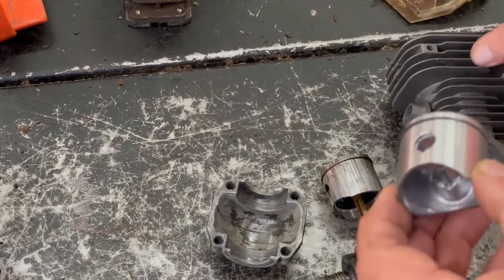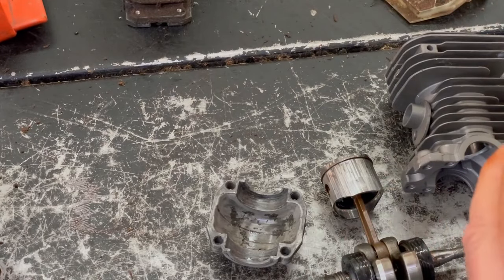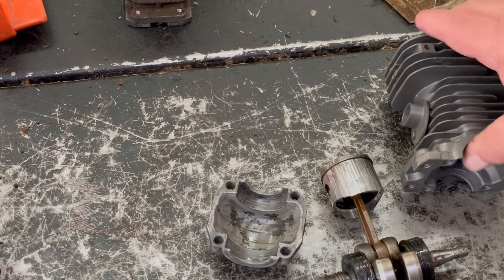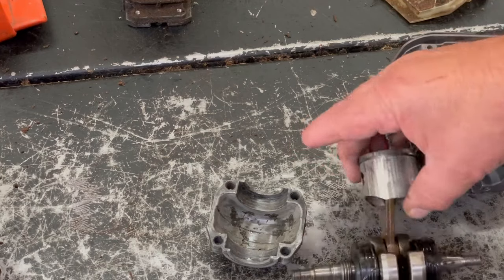When I put this together, I love to use WD-40 or any kind of lubricant like that. It's not going to hurt anything and it's going to lubricate everything.